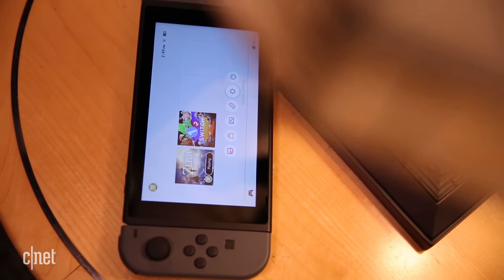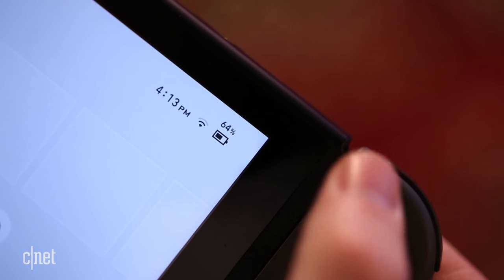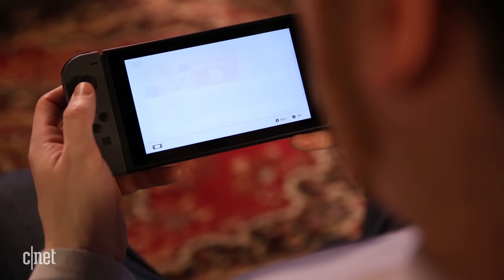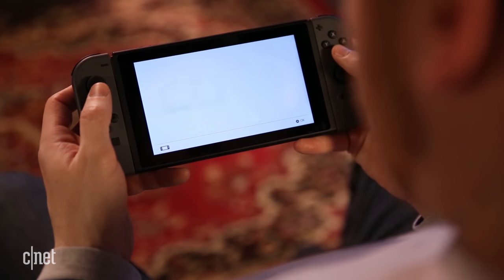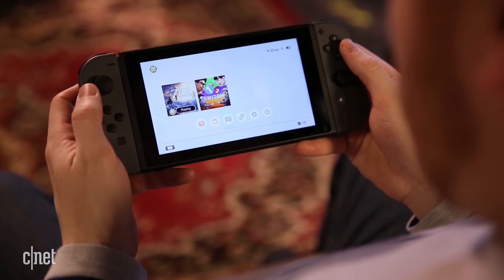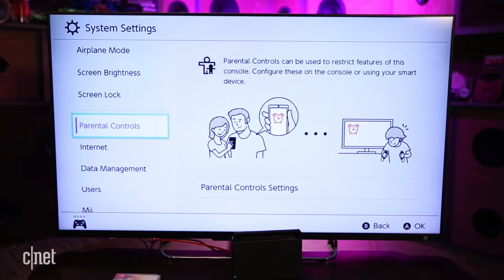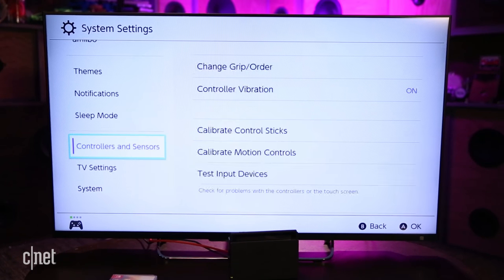On a single charge, it's going to give you roughly two and a half hours, and I've been getting about three with Zelda, but different games are probably going to give you different battery life. Overall, the Switch feels great, the screen is really nice, it's arguably the best build quality that's ever come out of Nintendo, and even the operating system is really clean, quick, and smartly laid out.